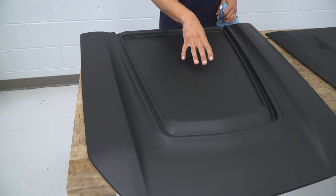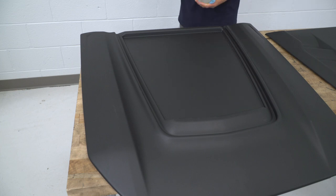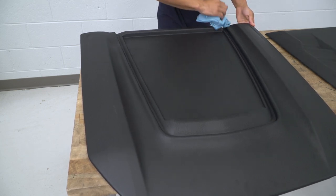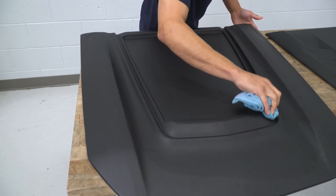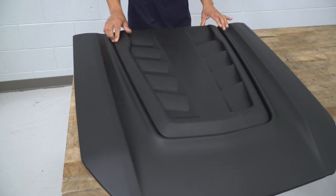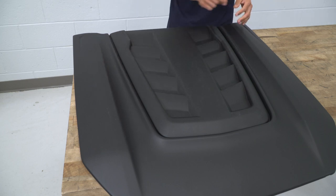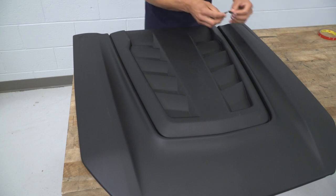We're going to install the hood scoop insert onto the hood scoop. First thing we need to do is clean the area where it's going to be mounted, right along this groove here. Spray it down with alcohol and make sure you get all the grease or oil that might have transferred from your hands onto the hood scoop — get it nice and clean. Pre-install the insert onto the hood scoop and make sure you have it lined up nice and square. Once you have it positioned where you want it, grab your tape and mark it in three places so that when it's ready to install, you can put it back in the same spot.